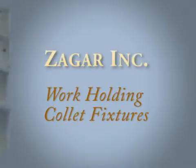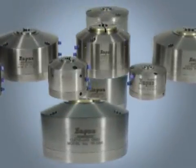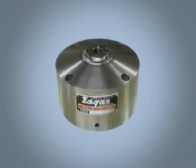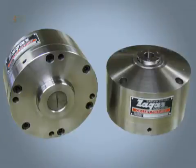Workholding is fundamental to any machining operation. Saga Collet Fixtures both accurately locate and clamp workpieces at the same time. Steel housing components enable operation either hydraulically or pneumatically. More clamping force per square inch is applied on a workpiece than any other method of clamping. Cycles are fast and safe. Fixtures are designed for use in severe environments.